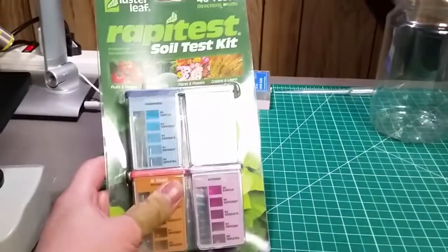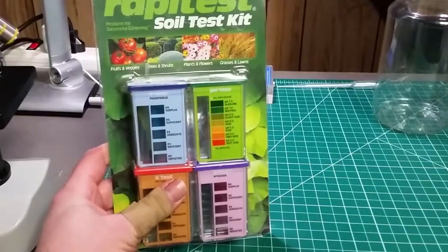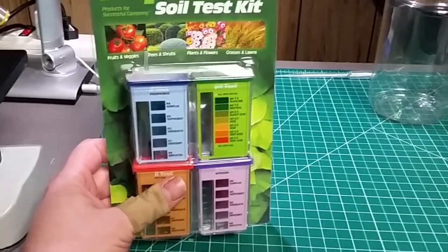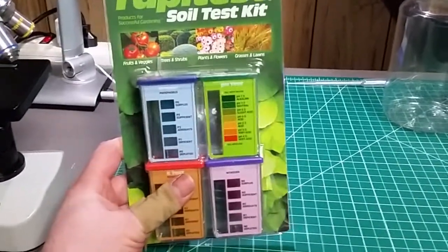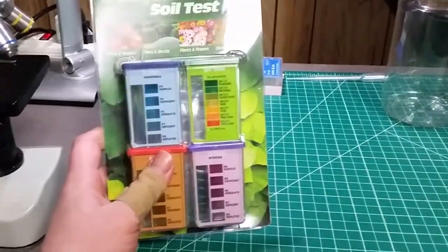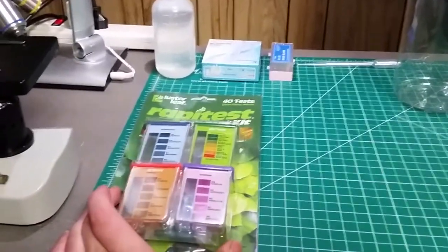We've got the test that doesn't really matter much, which will give us pH and NPK. This is only going to tell us information about what's currently water-soluble in our sample. It's not going to tell us anything about the soil's capacity, or the microbes and other microscopic life in there that will release water-soluble chemicals once the plant's in there.